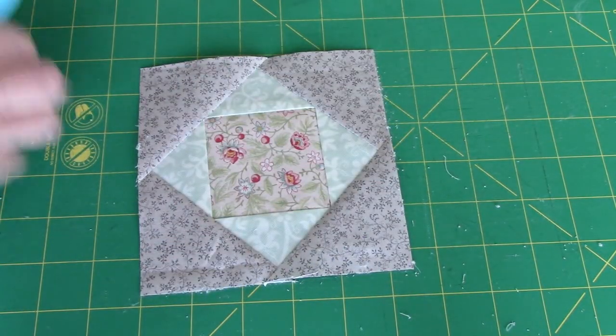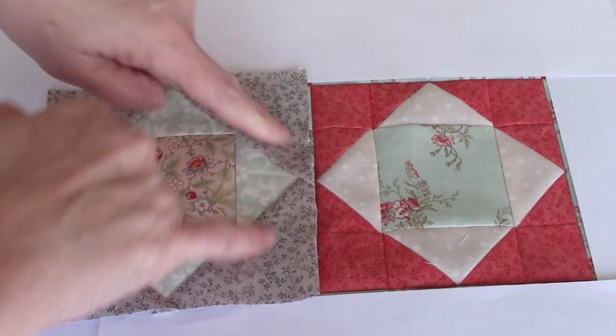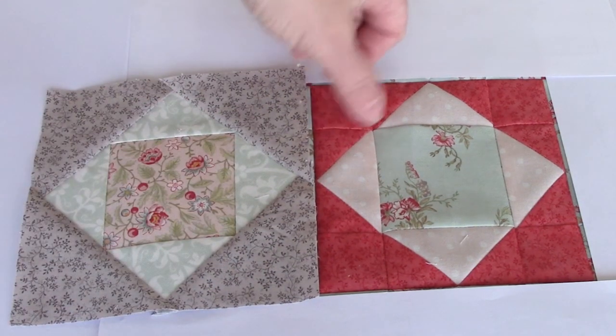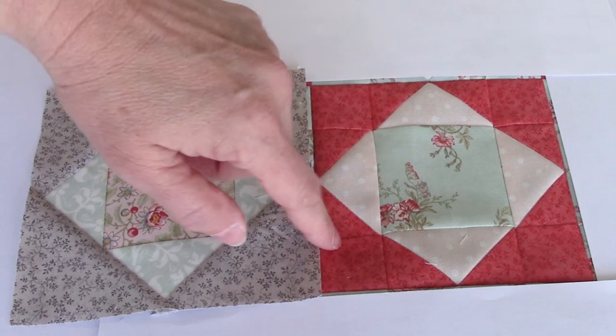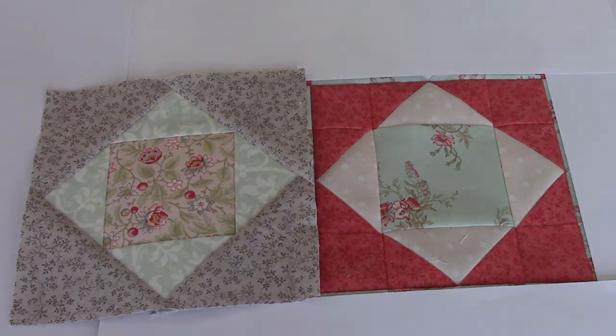There is that finished block. I know I changed the fabrics, but I wanted you to see side by side the difference it makes to take the seams out — now I just have nice clean triangles here rather than dividing the triangles up into three parts. It really depends on which look you like better.